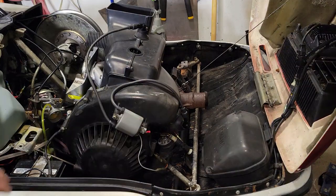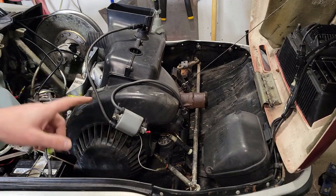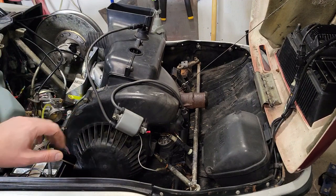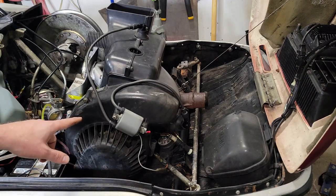I got this engine here that's been giving me some trouble. I suspect, based on a lean condition, that I have some bad crank seals or maybe base gaskets. Something's leaning this thing out. So the test I'm going to do today is a leak down test.